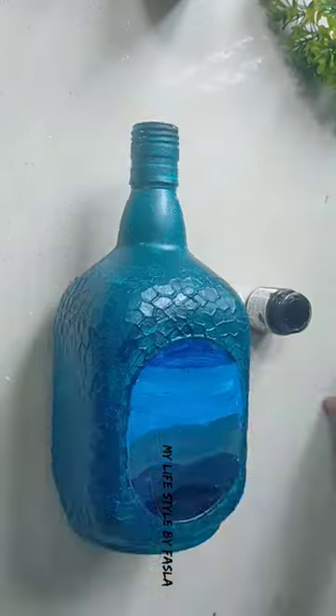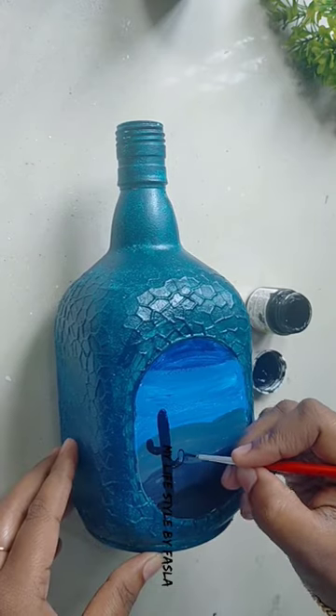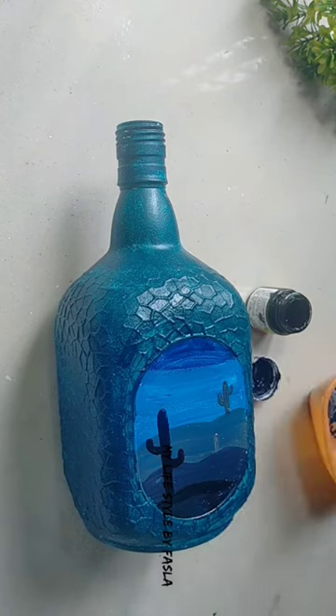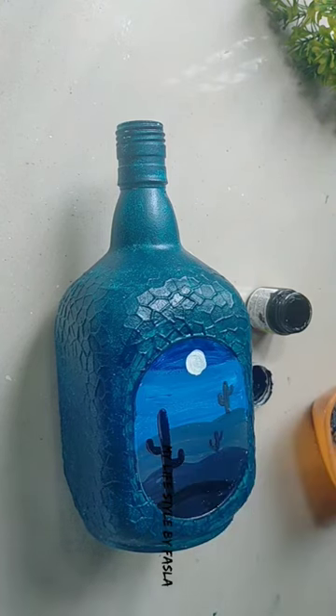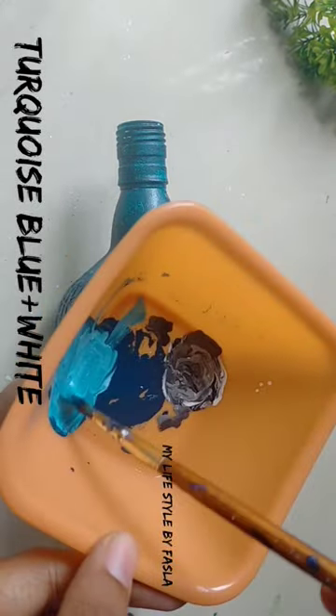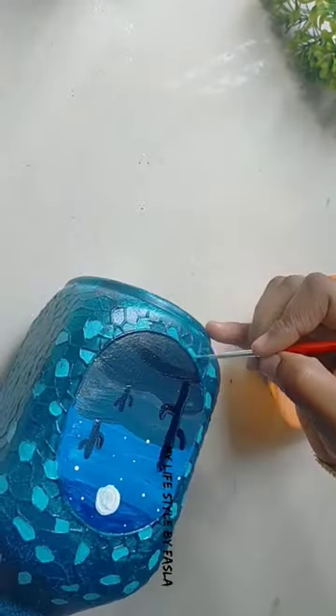Here is a paint shade. I added a cactus-toned white color in the bottle, along with a blue color. I added some stunning colors and a white color to the bottle.